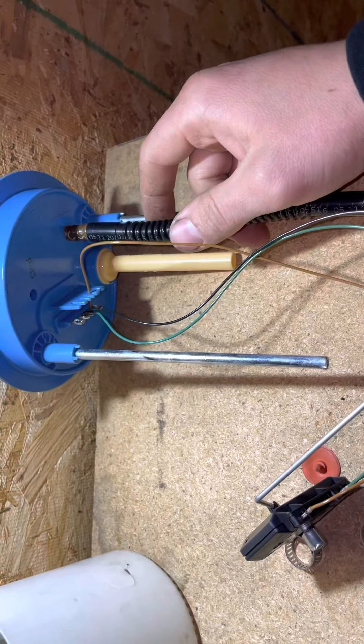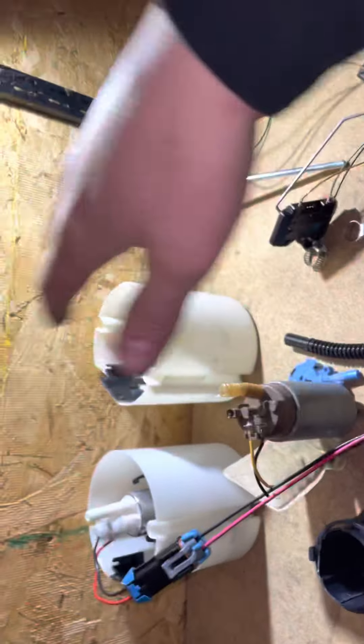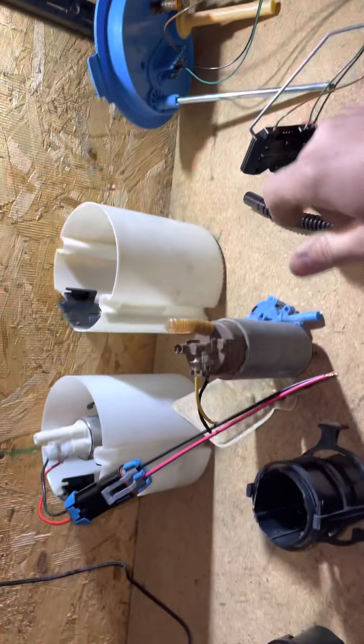Heat this up to make it go in nicer, slide it on, and put a clamp on it for safety. This should bend fine. A couple things to keep in mind: make sure when this collapses together that the hose isn't kinked on anything and the wires aren't touching where they're not supposed to be.